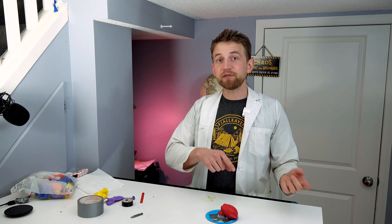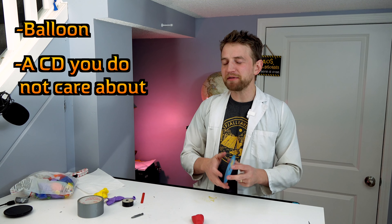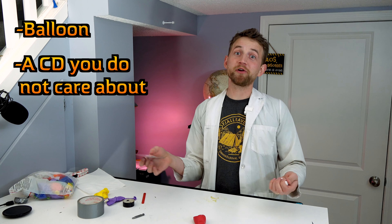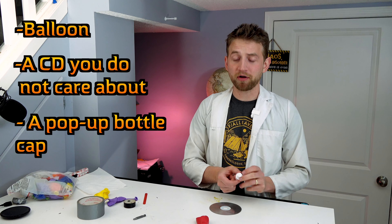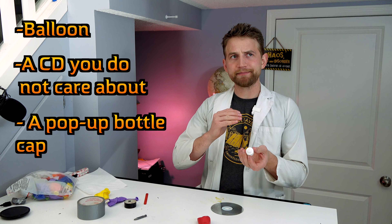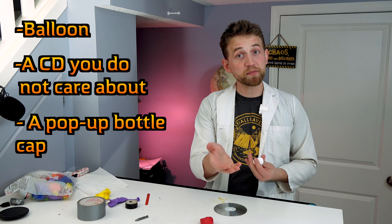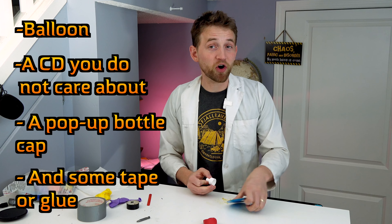I'm going to walk you through how to make your very own hovercraft using CDs, balloons, and tape, and then we'll discuss how it works and what are some of the applications. What you're going to need is a medium to large size balloon, a CD — one that you probably don't mind getting scratched up since it's going to be floating around your floor or table. The other essential piece is a bottle cap — one with a lid that pops out. Sports drinks work well, soap dispensers work well, just things like that. You have to be able to push it in and pull it out. And other than that, that's all you really need.